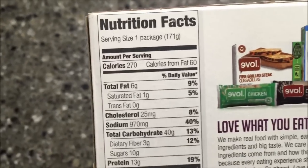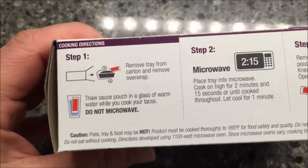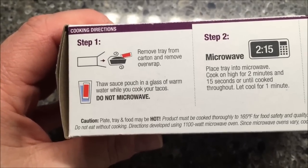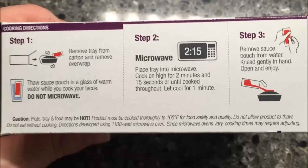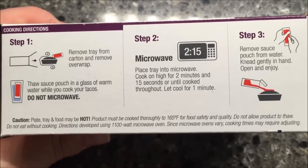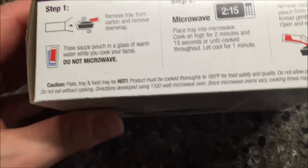It looks really good. The nutrition is 270 calories — not horrible. Sodium's pretty high, but I don't have high blood pressure so that's okay. Instructions say: remove tray from cart, remove the overwrap, thaw the sauce in hot water, microwave on high two minutes and fifteen seconds or until cooked, let it sit for a minute and then enjoy. It's really not too high tech.